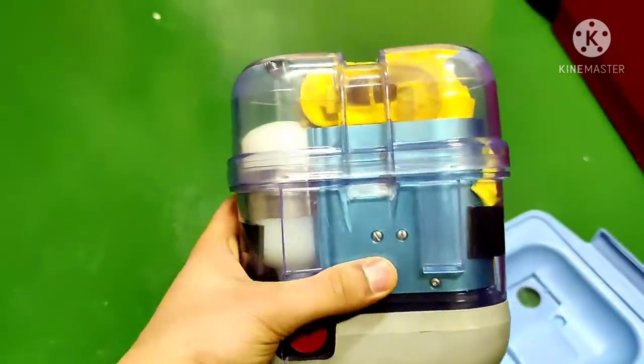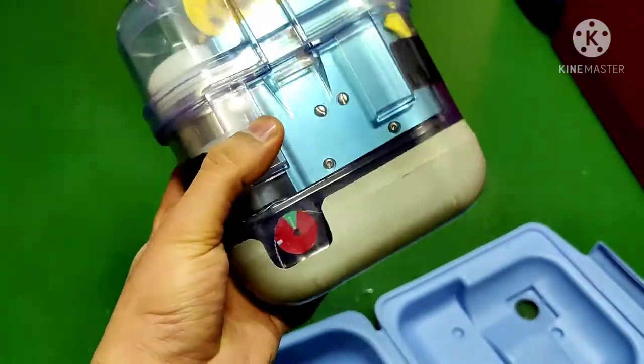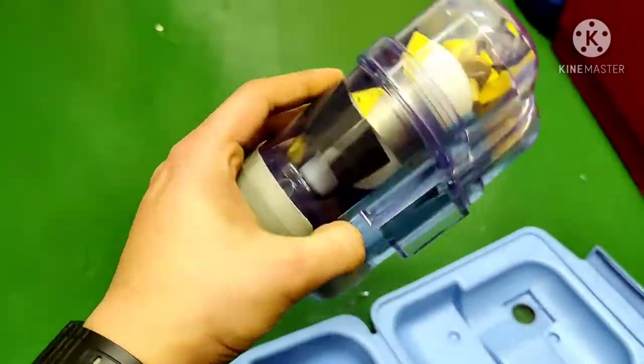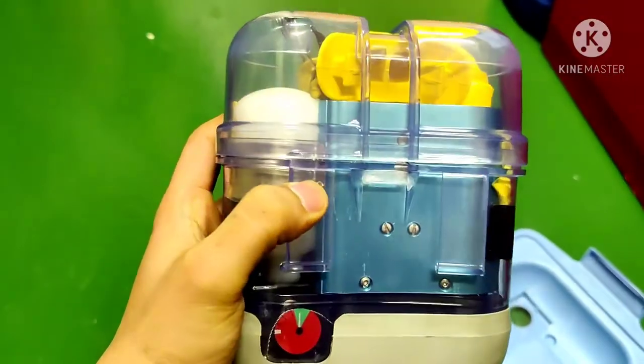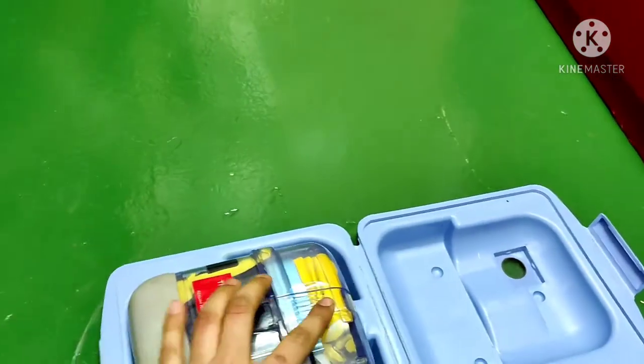As a third officer, my duty is to check that all EBDs on board are in the green pressure zone. Inside the EBD, there is a cylinder containing compressed air.